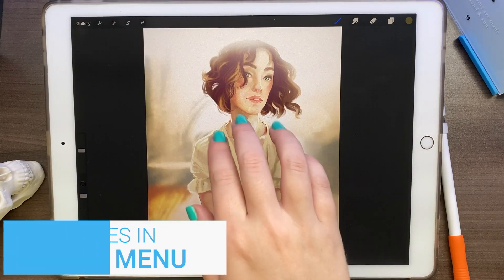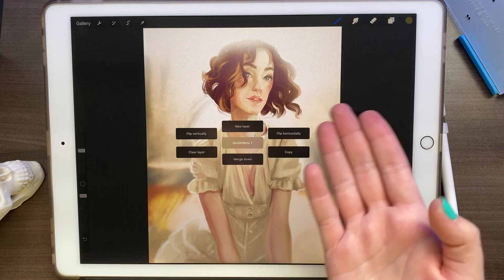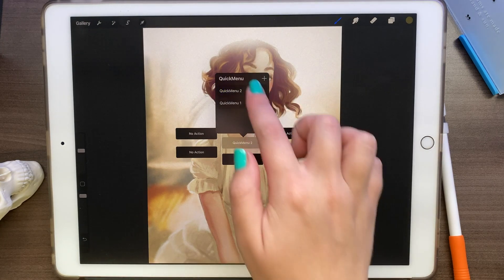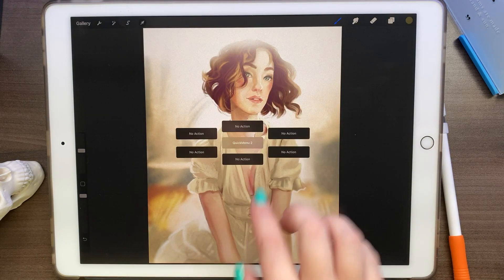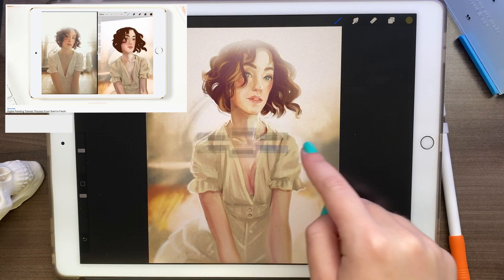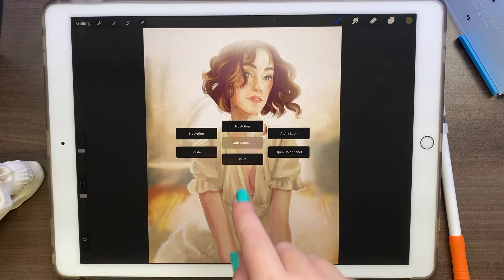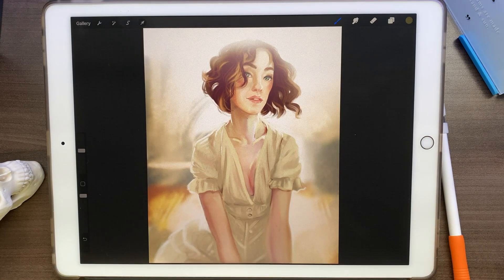Another cool option is the quick menu. As you know, if you swipe with three fingers you get access to your quick menu, which helps you speed up the time while you're drawing — it has new layer, flipping, copying, merging, and more. But now you can actually have a different menu of your own. Click in the middle on the quick menu and hit the plus button to create quick menu two. Right now everything says no action, but if you hold on a slot there are different options to choose from — alpha lock, open color palette, paint, paste, and more. So you make your own custom shortcut menu, and if you ever don't like it, swipe and delete.